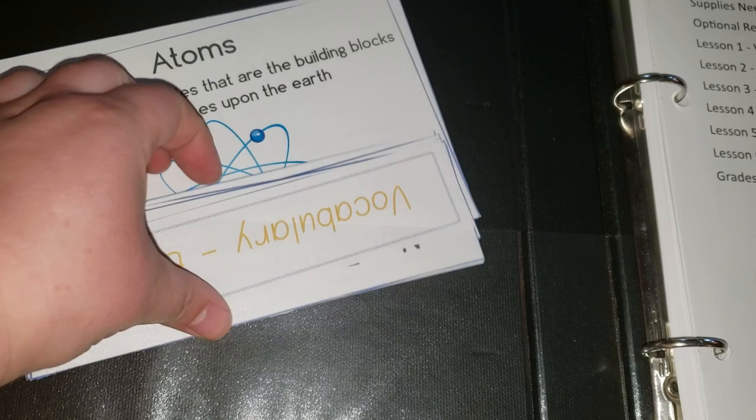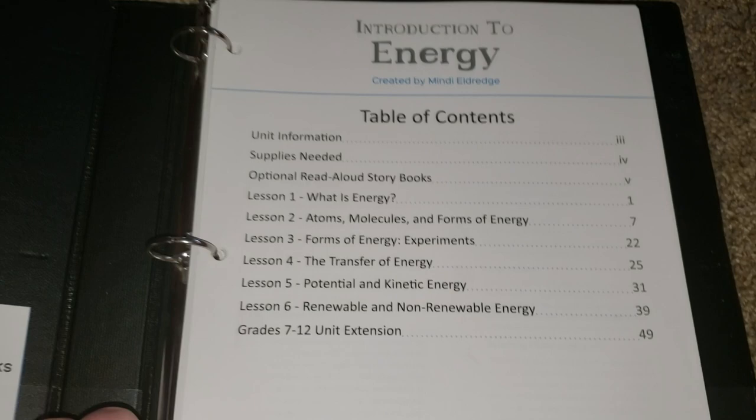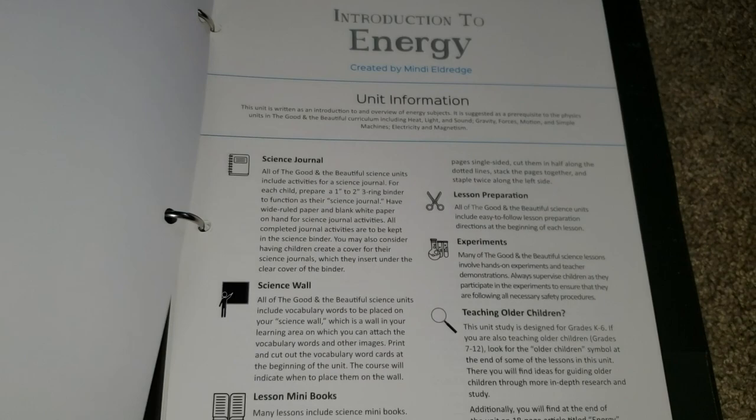Here we have just the vocabulary, and this is one of my favorite things about the Good and the Beautiful science — the vocabulary wall. Here we have the table of contents. This unit in particular only has 6 lessons in it, but it is a prerequisite to energy, heat, light, and sound.